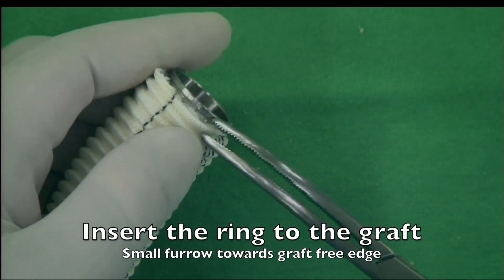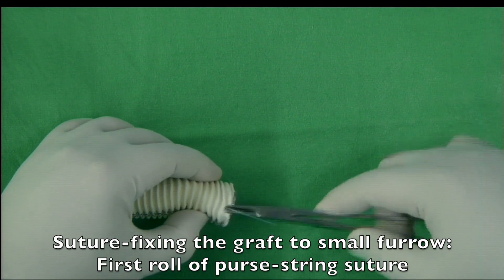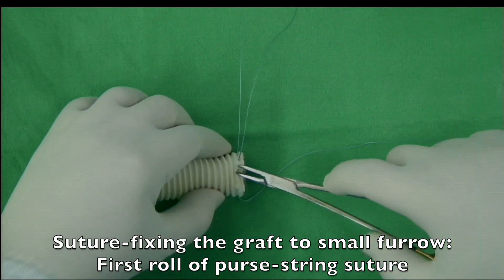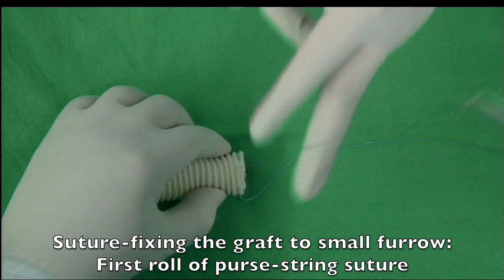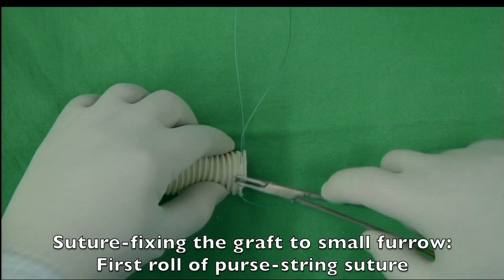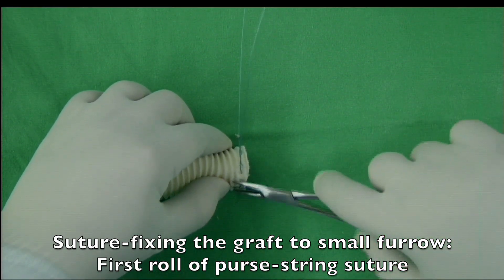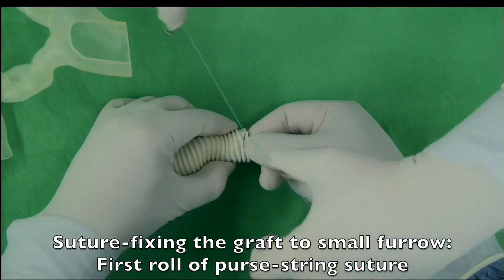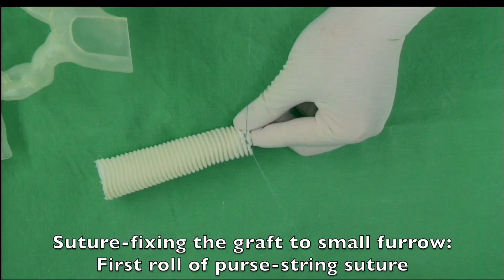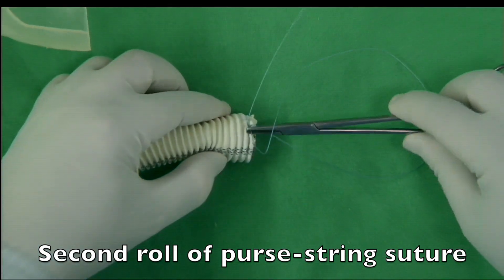The ring was inserted into the graft. We used two non-absorbable purse-string sutures to fix the ring to the edge of the graft. Two rows of purse-string sutures are needed for good fixation. This is the first row of the suture, followed by the second row of the suture.